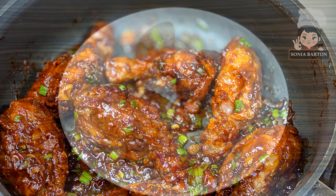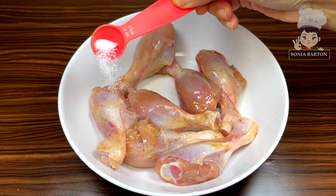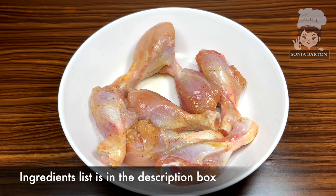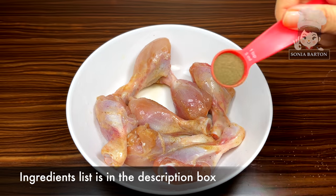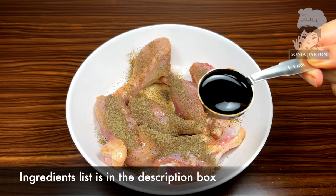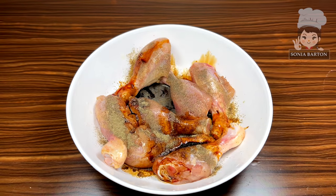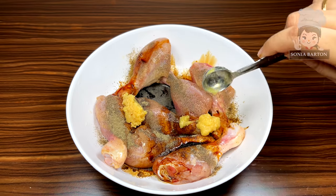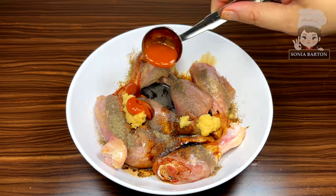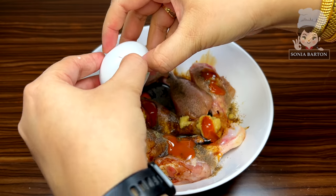I have 7 medium size drumsticks, approximately 600 grams. First of all, marinate them. We add 3-4 teaspoons black pepper powder, 1 tablespoon dark soy sauce, 1 teaspoon ginger garlic paste, 1 tablespoon chili sauce, and add 1 onion in this way.